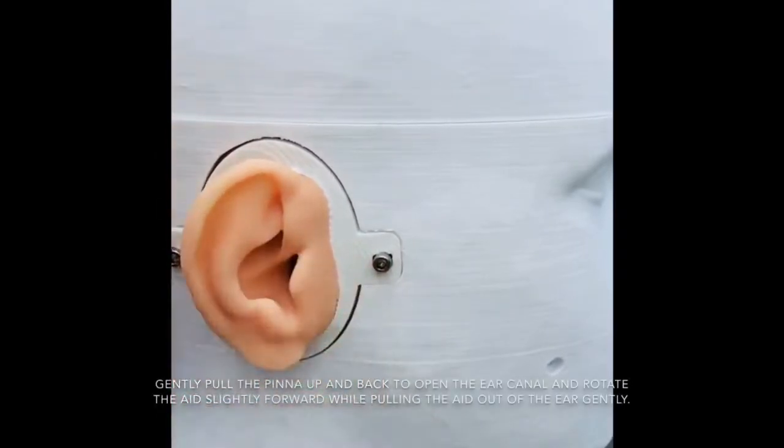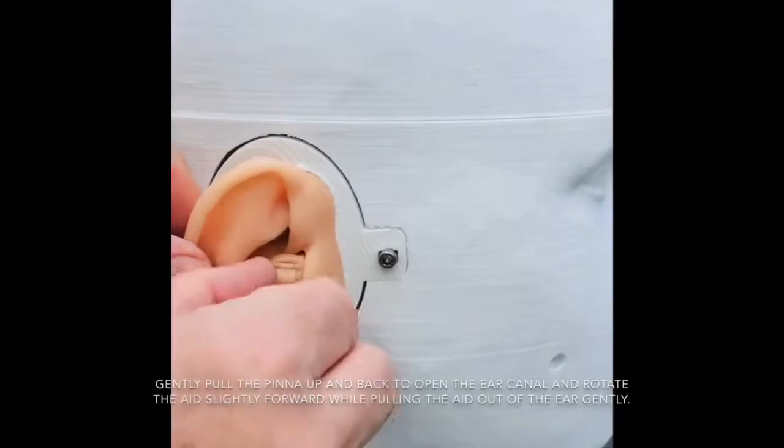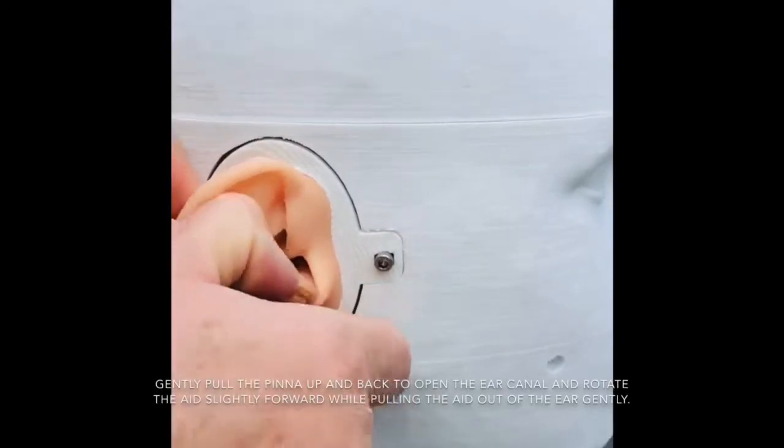Gently pull the pinna up and back to open the ear canal and rotate the aid slightly forward, while pulling the aid out of the ear gently.